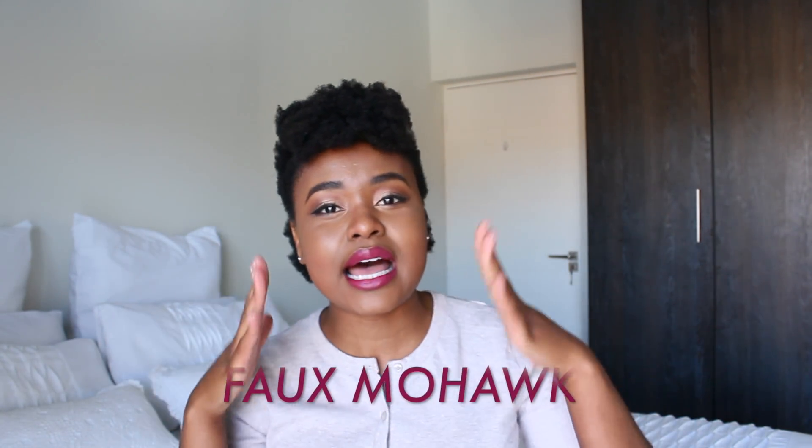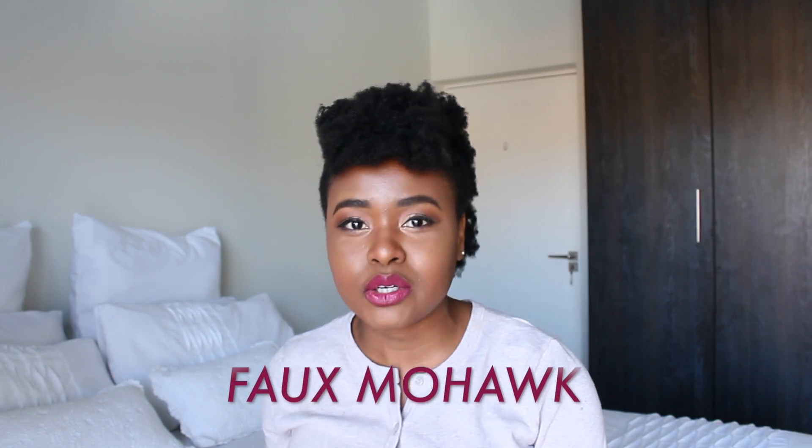I finally did it — I finally did this faux mohawk look that I promised you a while ago. I posted it on my Instagram and y'all were like, how about a tutorial? And then I kept saying maybe, until now. So here it is. I hope you guys enjoy this video. Give this video a massive thumbs up if you do enjoy it. Comment down below and let me know what other hairstyles you'd like me to do. And of course, subscribe if you haven't already.